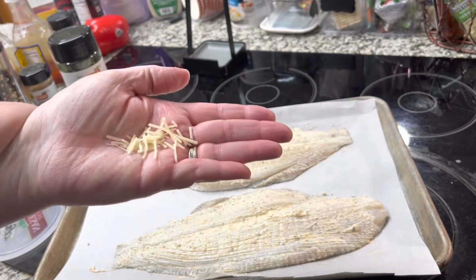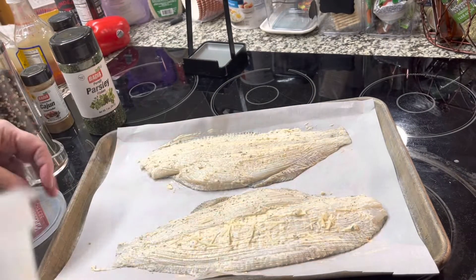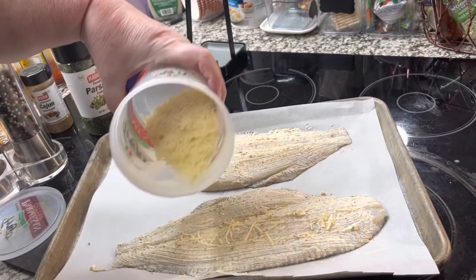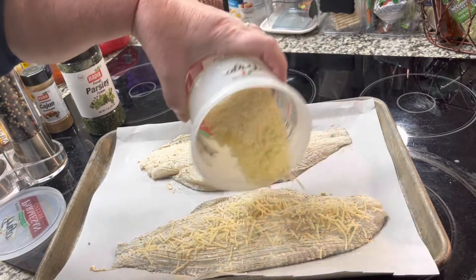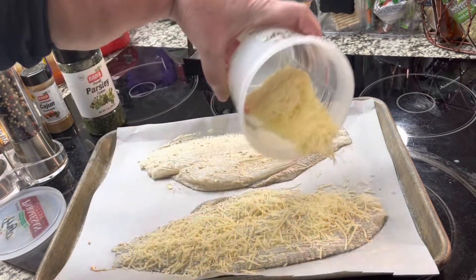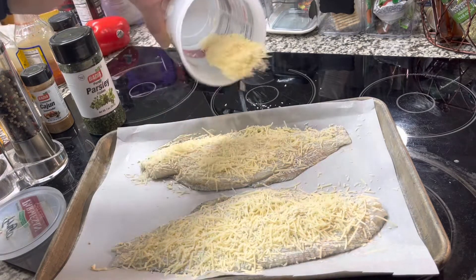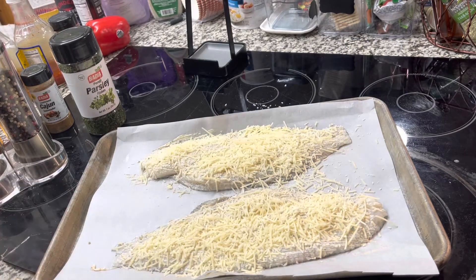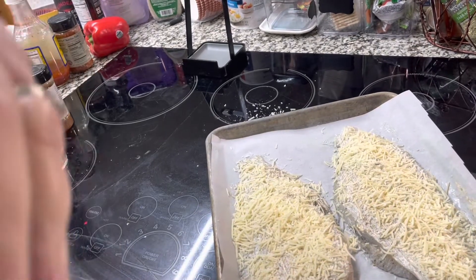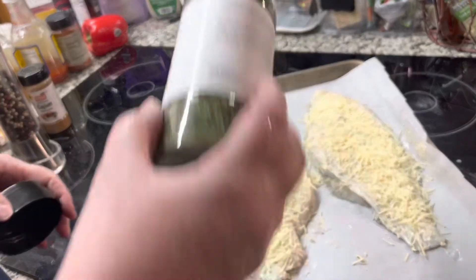The flavors in the mayonnaise just impart such a wonderful taste. And we're going to add something else too — shredded parmesan cheese. This is not the pizza sprinkle cheese; this is actually grated parmesan cheese. We're going to put a generous amount on top. Just sprinkle the parmesan cheese on, and if any gets on the parchment paper, just use your hands to put it back on the fish.